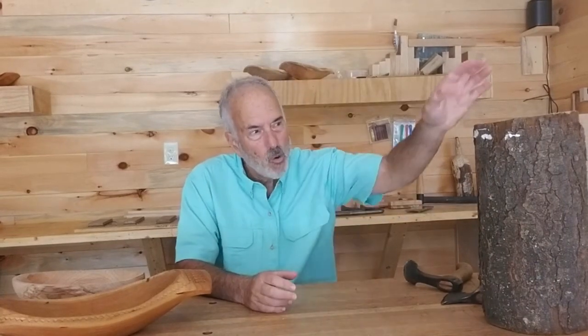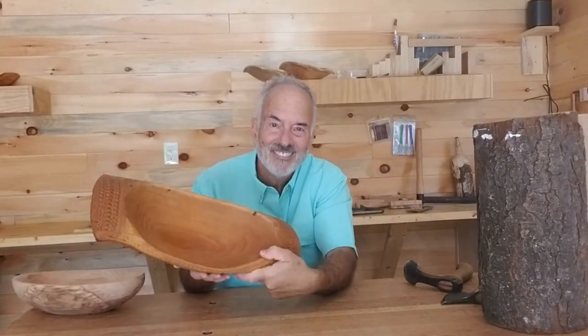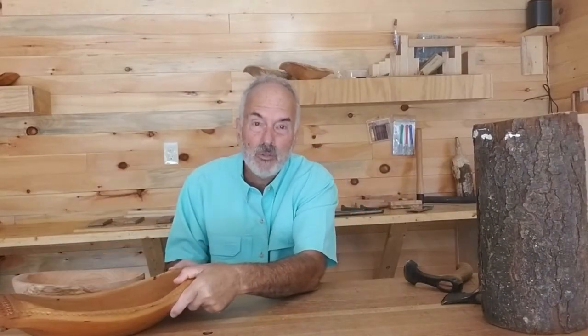My carving is all about going from this to this, but at the same time using only traditional hand tools. Hi, my name is Gene Felder. The name of my shop is Vermont Hand Carved Bowls and we're located here in Central Vermont, in Shrewsbury, Vermont.